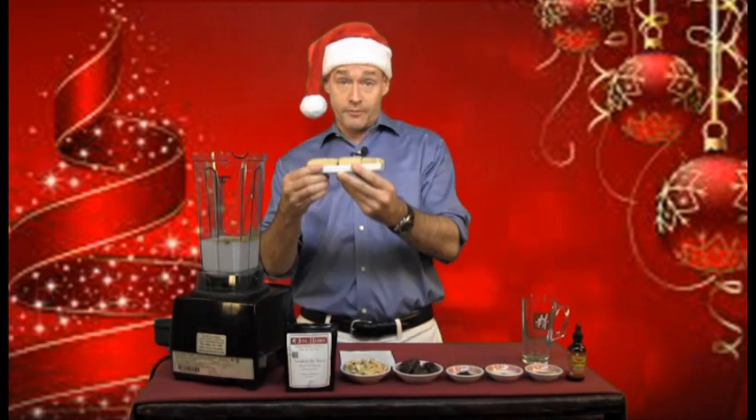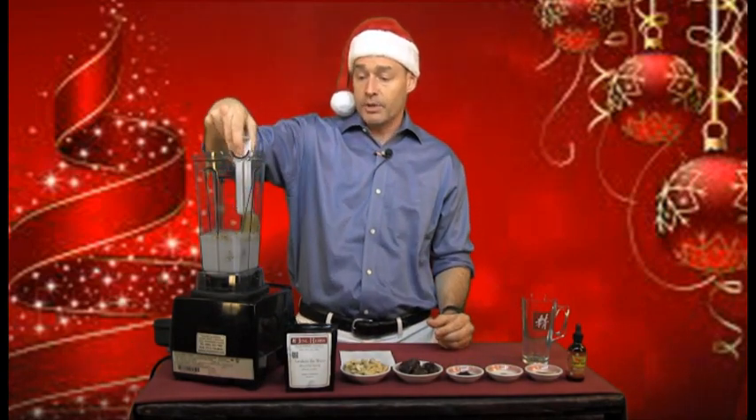I've also got a full frozen banana — I've got it cut into thirds — and we just put that in there. The banana is going to give it a nice rich creaminess and a real good flavor as well.